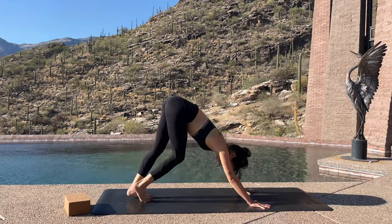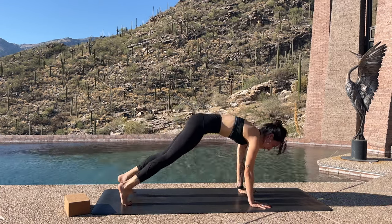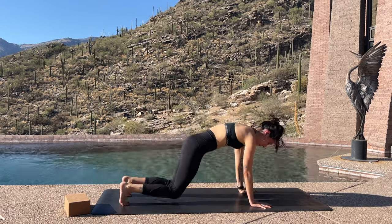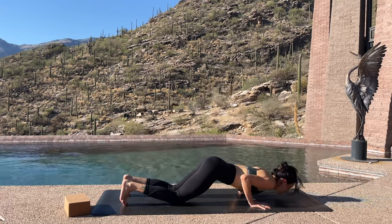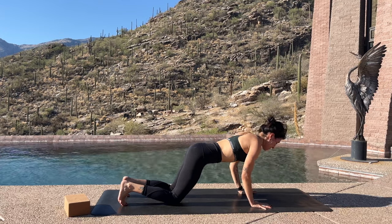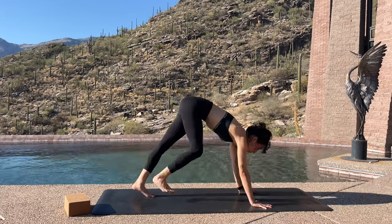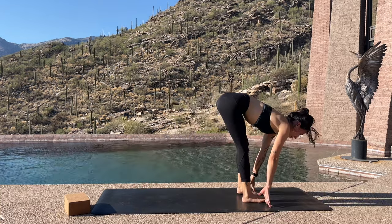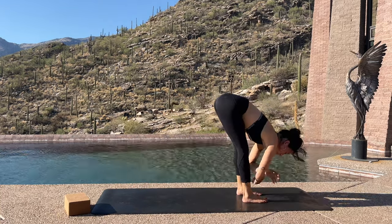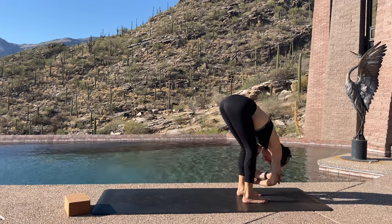Once you make it to your downward facing dog, take your dog for a nice walk, pedaling the legs. Then moving to your high plank and lowering the knees down. We're going to take five — actually three — little chaturanga push-ups here. You can do five if you want. Once you're done with that, plant the palms, press back up to your downward facing dog, and crawl your feet to the front of your mat.